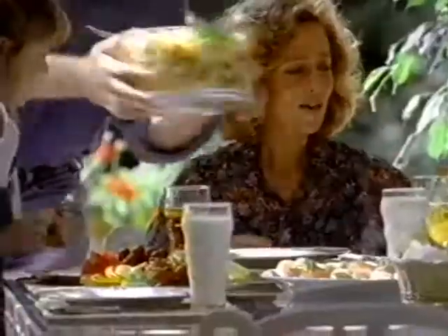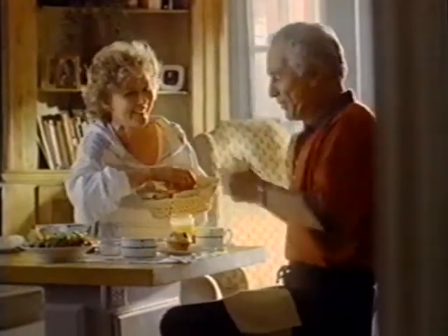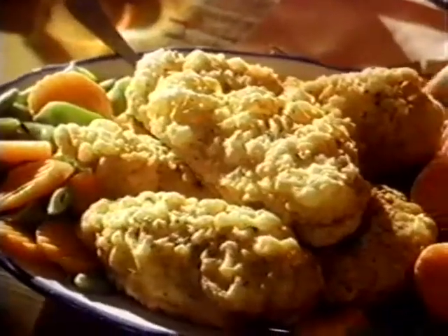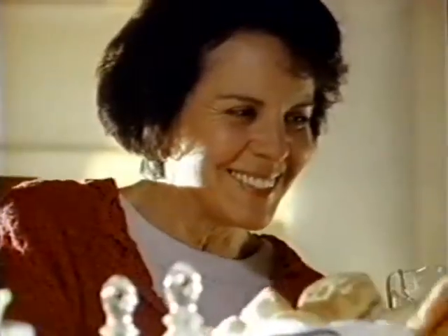Here's to meals that aren't on a holiday, the meals when there's no company. Here's to all the just plain days, here's to mom — you make the meals that make it whole.